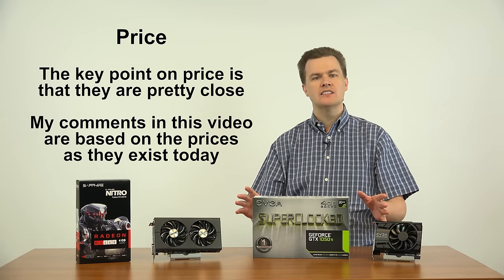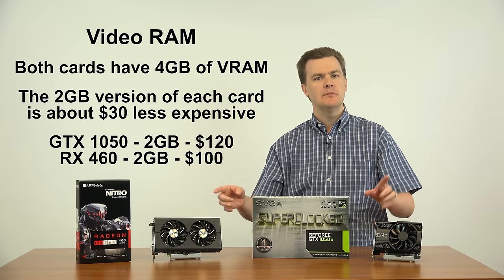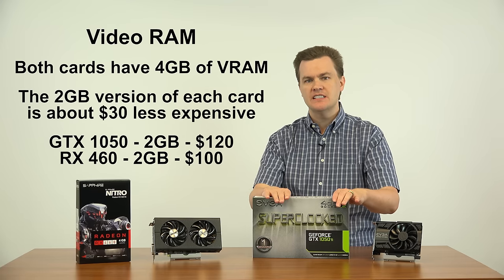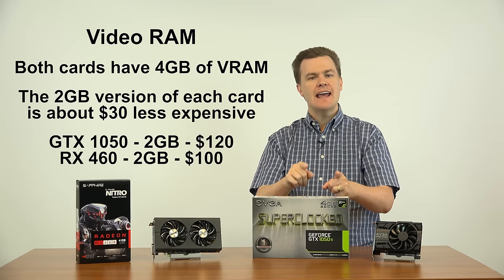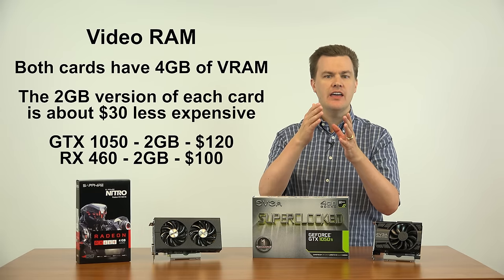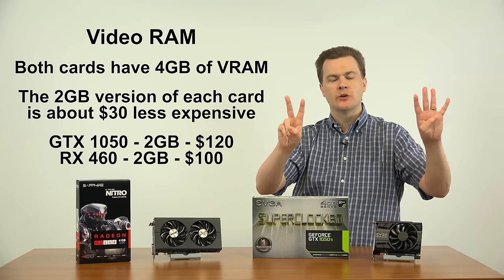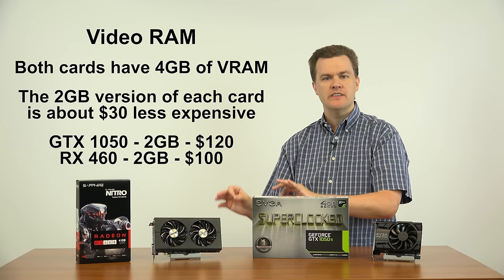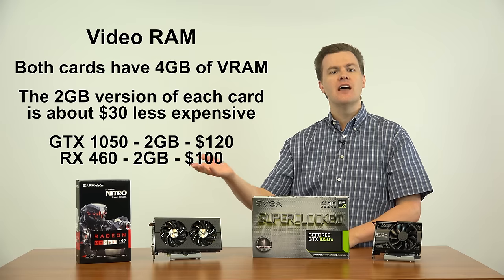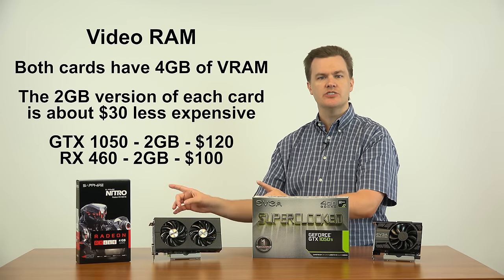At the end of the day, a $10 or $20 price difference probably shouldn't sway you one way or the other, because there are other reasons to consider these cards. Both have 4GB of VRAM. The 1050 Ti — all 1050 Ti's have 4GB of VRAM. There is a non-Ti 1050 with 2GB that costs about $30 less — that's a separate video. Likewise, the RX 460 comes in a 2GB and a 4GB version; the actual chips are the same speed, but one has twice the VRAM, and the 2GB version costs about $30 less. Today we're only looking at 4GB cards.